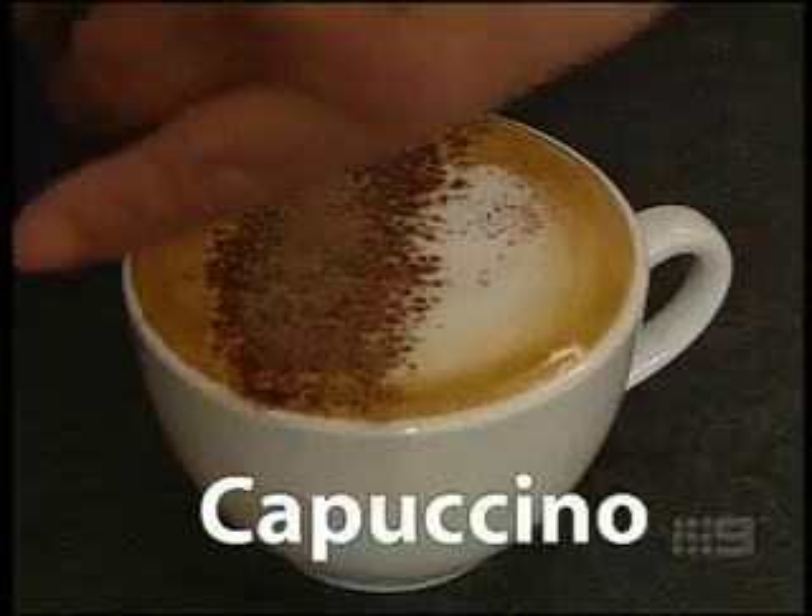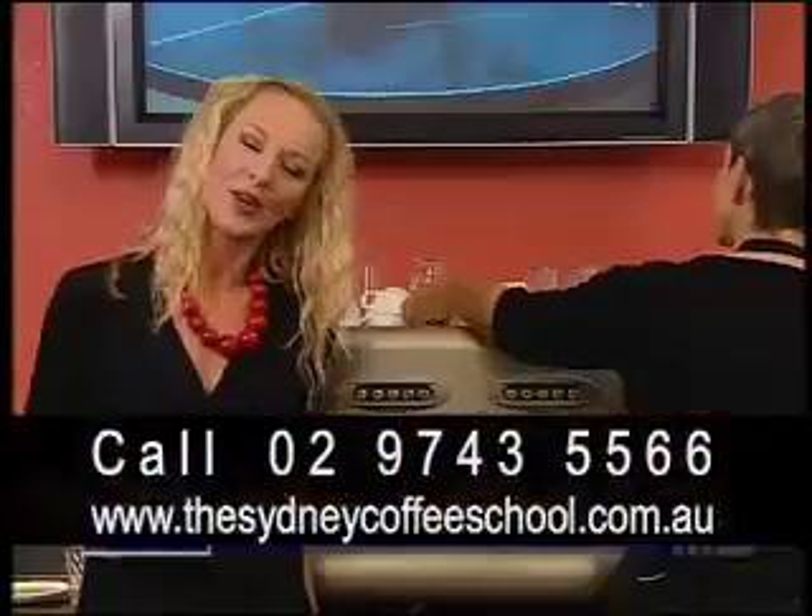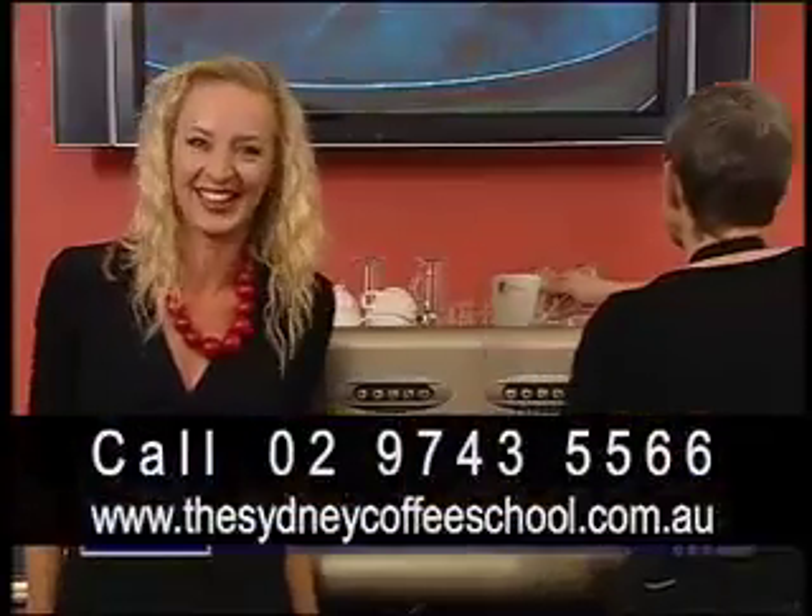Well, now you know how to make a great coffee at home and you'll be able to impress your dinner mates. If you'd like more information, just visit our website and enjoy your daily grind.